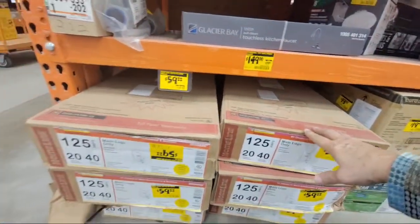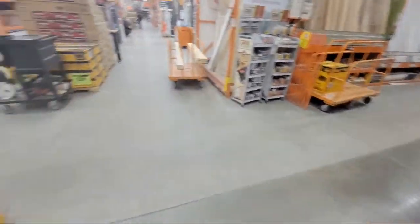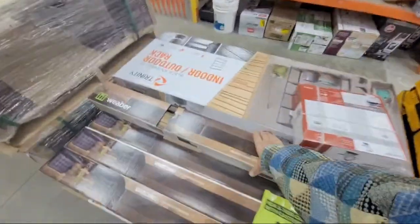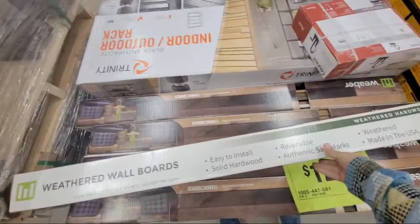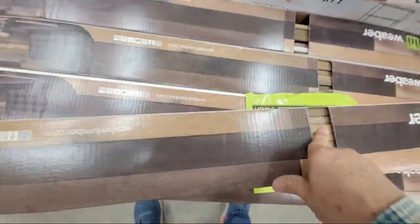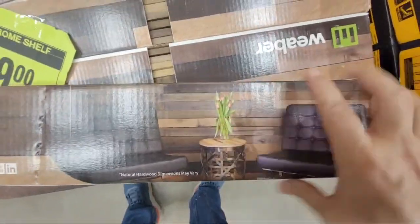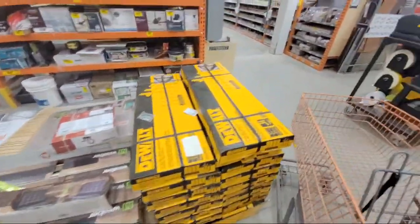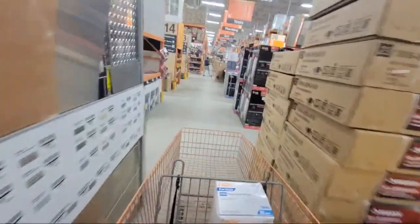They had a Ryobi nailer here but somebody must have already bought it — still has the sticker. And here's something interesting they just got in — I think they had this last year too — it's weatherboard paneling. You get these boards and mount them on your living room wall; it makes kind of a design wall feature.